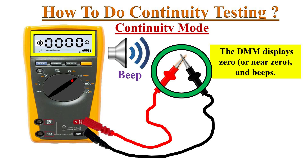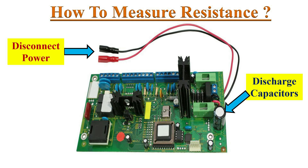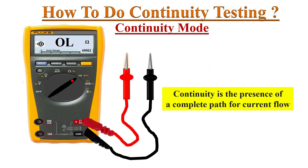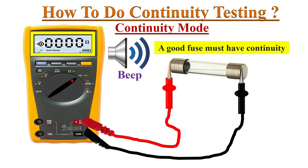Before measuring resistance in a circuit, ensure that power is disconnected, and if the circuit includes capacitors, discharge them. Now take a fuse or wire which you want to test and connect the probes to both ends of the component. If the meter shows zero and beeps, it means the path is complete and allows the flow of current.